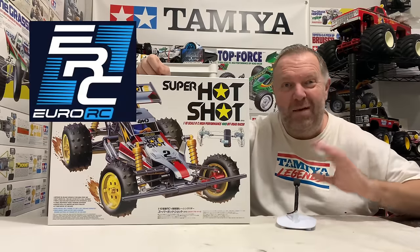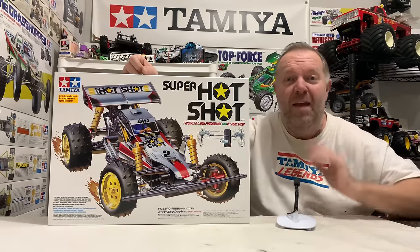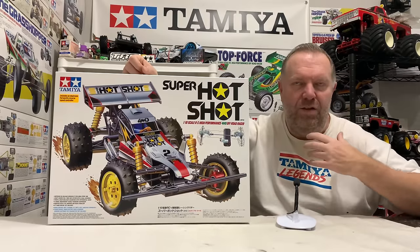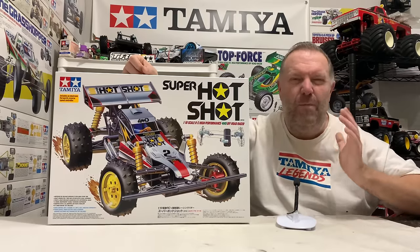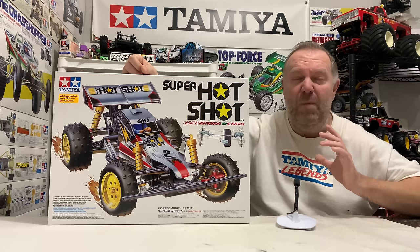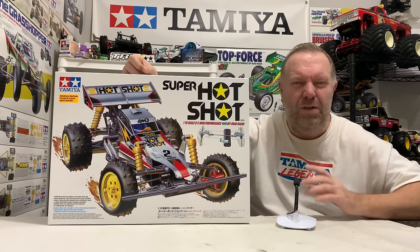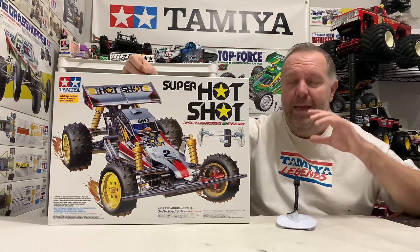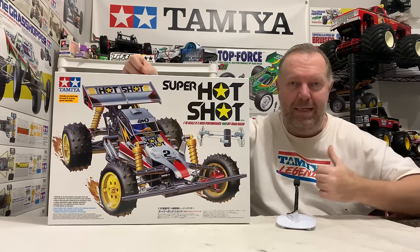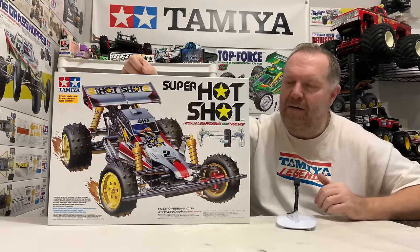You might as well use that saving if we've got it. EuroRC can be found on all the normal social media platforms — Facebook, Instagram, YouTube. So before we take the lid off this, I need to explain why I think this is just one of the baddest looking Tamiya cars of all time. I'm not saying it's my favourite — the Avanti's got that slot — but just for something that looks aggressive, this is the one for me. Now, this all stems back from how I thought about this car back in the day. I never had one, and bear in mind it was called the Super Shot, not Super Hot Shot back then.